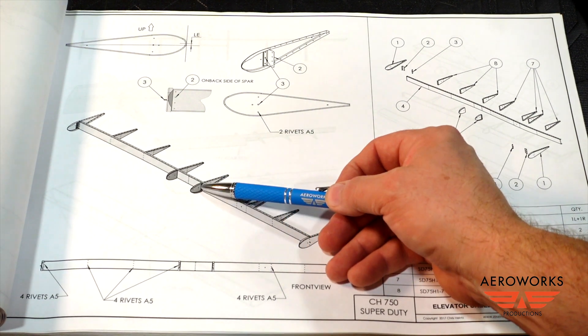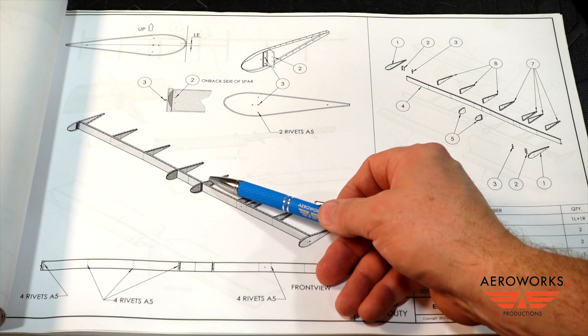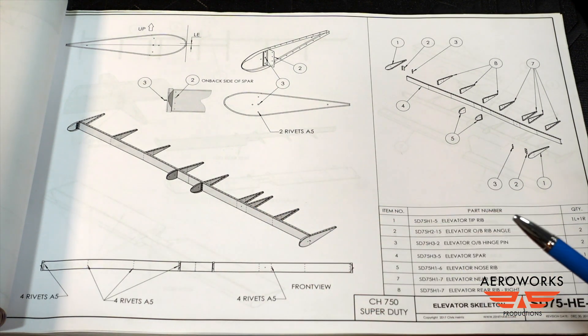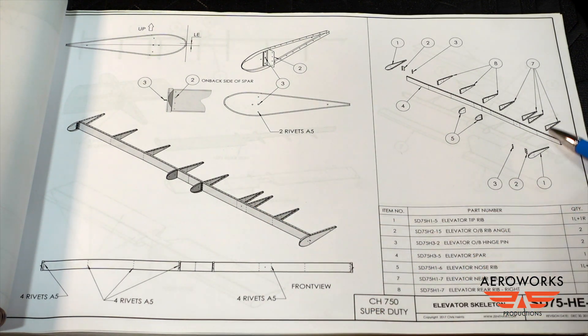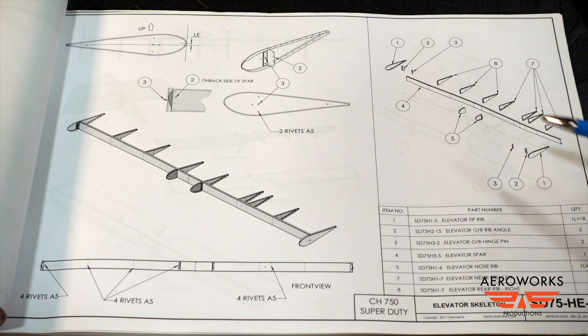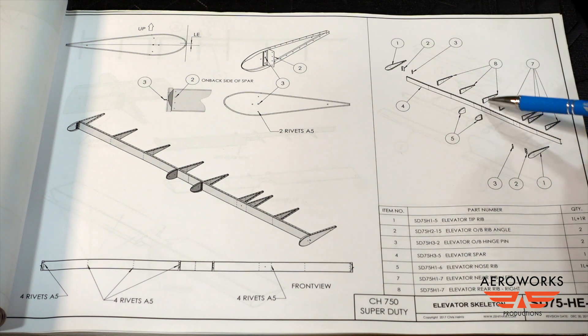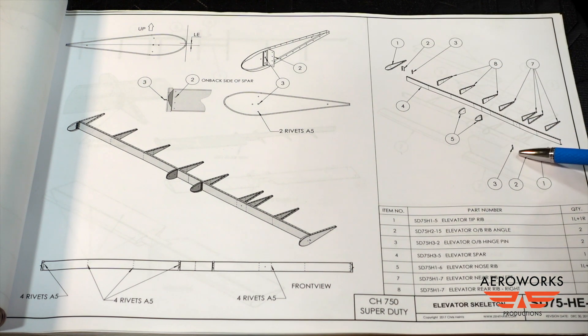The two nose ribs have more of a curve on top than the bottom, so with the flange just facing out, you've got a 50-50 chance of getting it right — but if you match that up with the airfoil, you'll have no problem fitting those up. What we want to do is collect all the parts listed on sheet HE-01: the spar, the seven ribs, the two end ribs, two nose ribs, and I believe it's four angle brackets. We're going to get those all together and onto the bench.